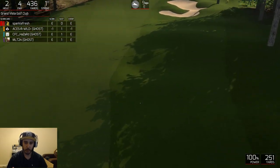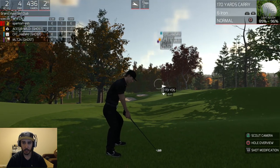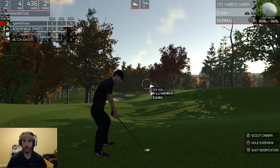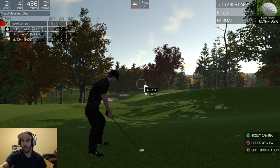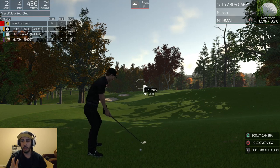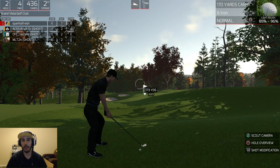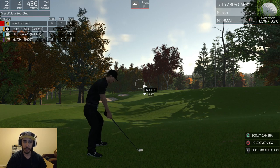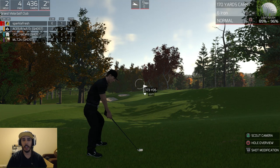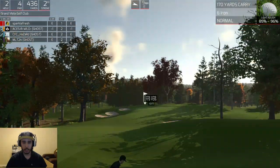The wind obviously took the ball a little bit more to the right than I was originally expecting, but that's okay — now we're in the light rough. One of the first things you have to take into consideration when you get in the rough is you look up to the top right of the screen — it'll tell you what your ball lie is. Right now we're in the light rough and you see the indicator is from 85% to 96%. Essentially what that means is that even if you hit a hundred percent power, you're never going to hit it 170 yards — the most you can hit it is at 96%. The way it penalizes you for hitting into the rough is that you don't really know how far you're going to hit it.